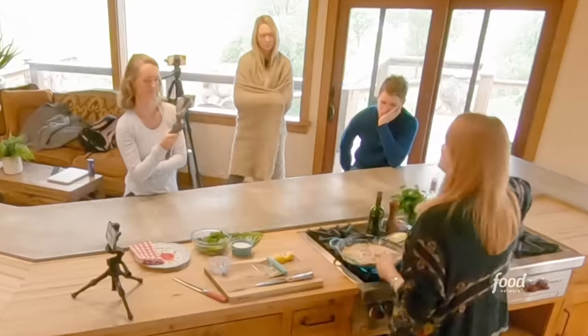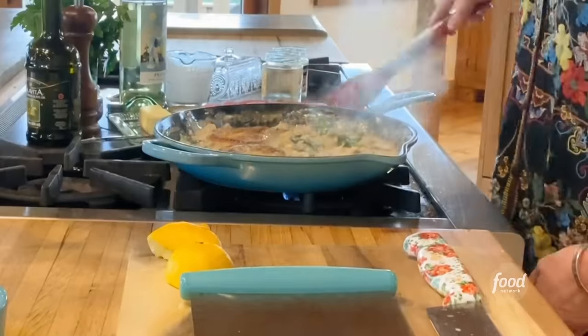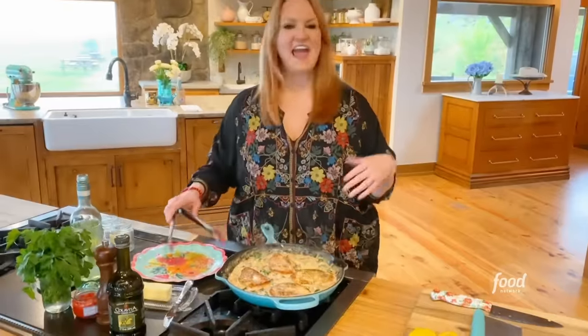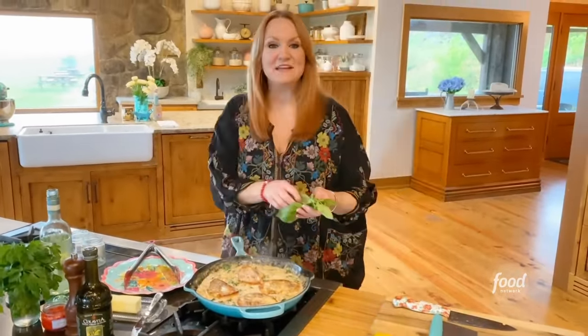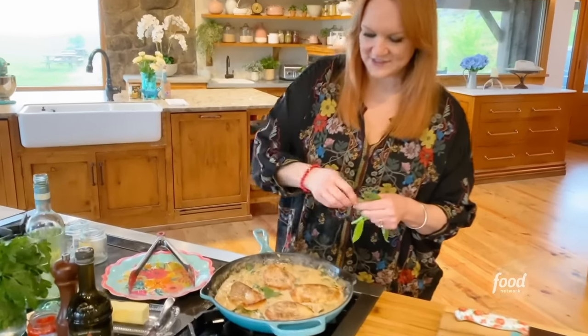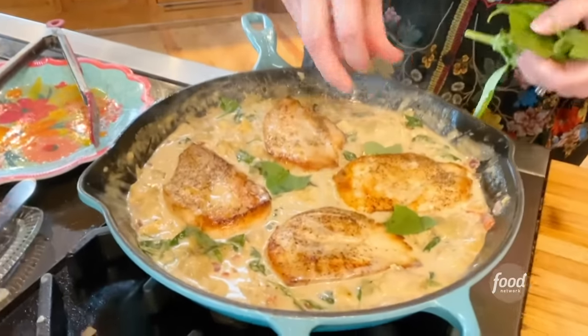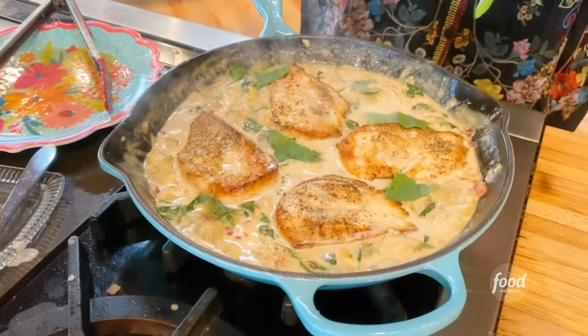I'm going to squeeze in some lemon juice. The chicken goes in and you just kind of nestle it in there. The great thing is you can scale this up if you have company over — it kind of looks elegant in the pan. I'm just tearing basil and letting it fall in. I'm so excited about this.